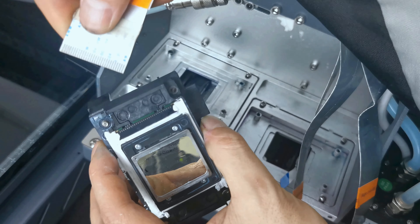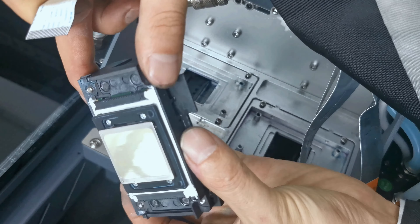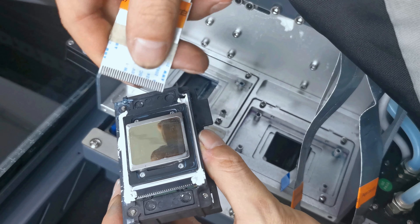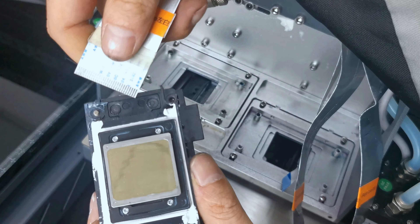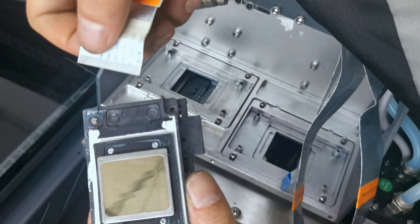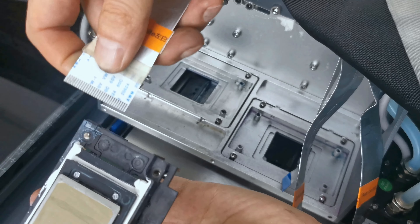Before installing, we find the cable pins and must make sure the pins are flat, without damage, clean, and not scratched. If the pins are dirty, you need to use an eraser to wipe the surface clean before installation.